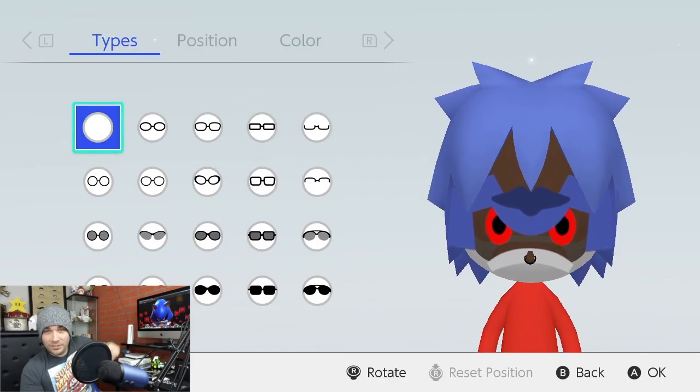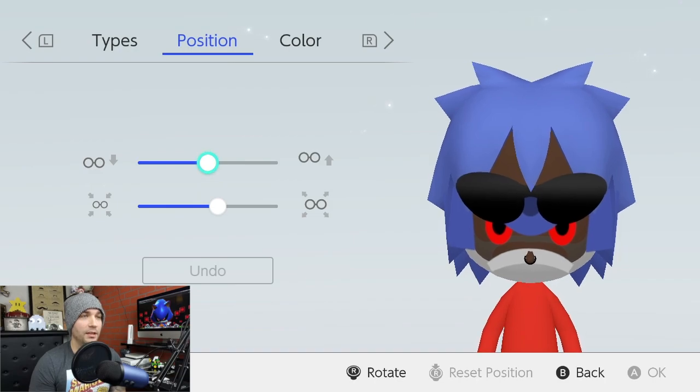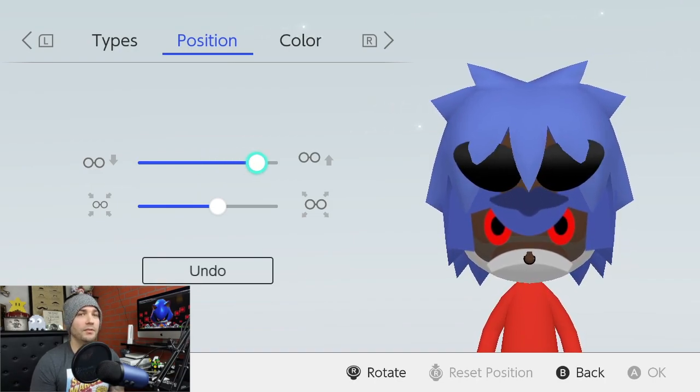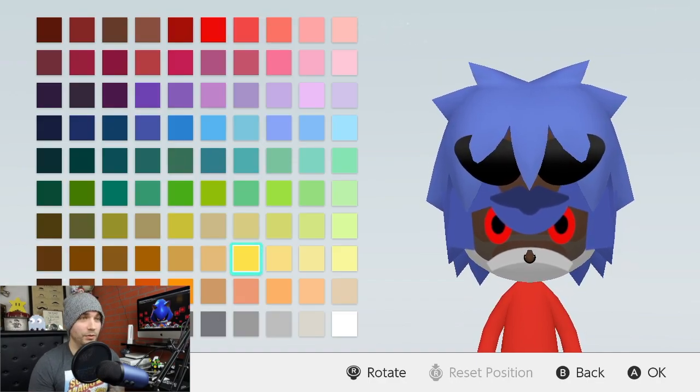For glasses, we're going to make his ears. As you can see, they're yellow. We're going to go to the bottom row and pick the second set of glasses. We're going to take that up eight. And we're going to pick a bright yellow right here — we're going to use that.